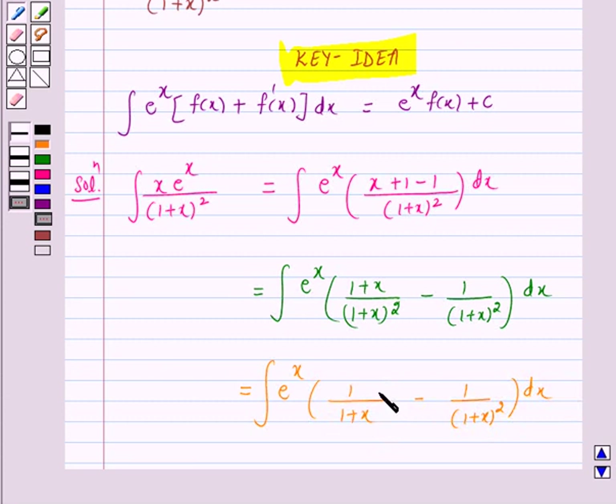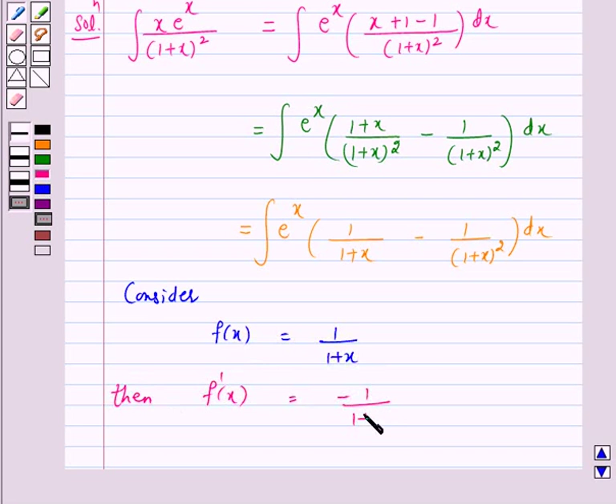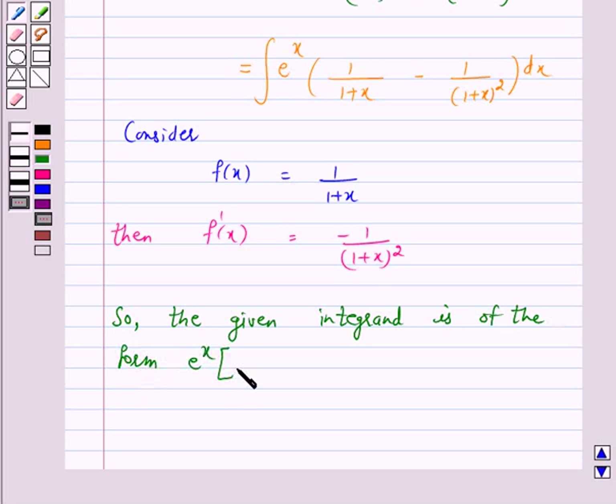Now we know that the derivative of 1 over 1 plus x is minus 1 over 1 plus x whole square. So if we consider f(x) equal to 1 over 1 plus x, then f'(x) is equal to minus 1 over 1 plus x whole square. So the given integrand is of the form e raised to power x into f(x) plus f'(x).